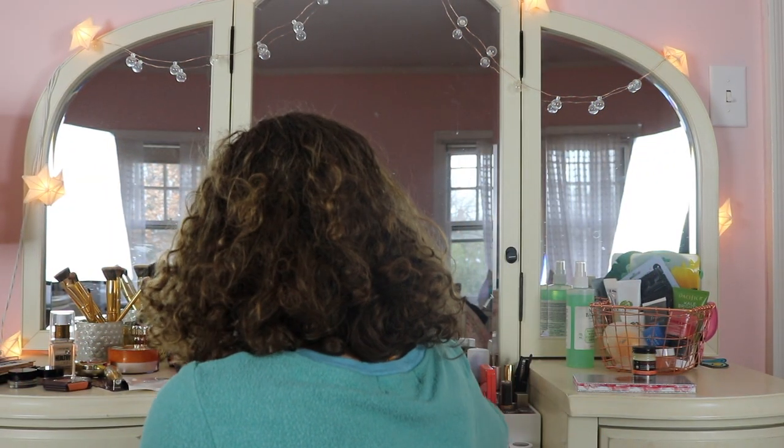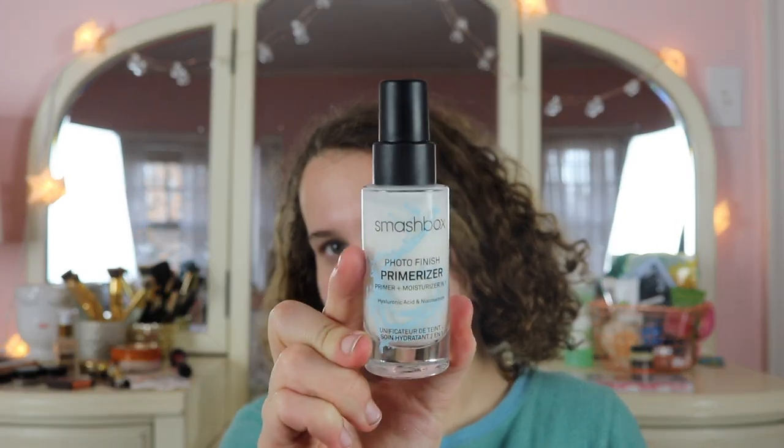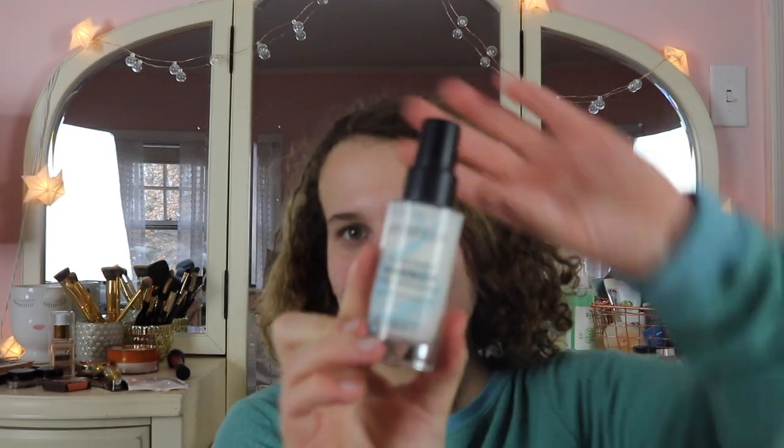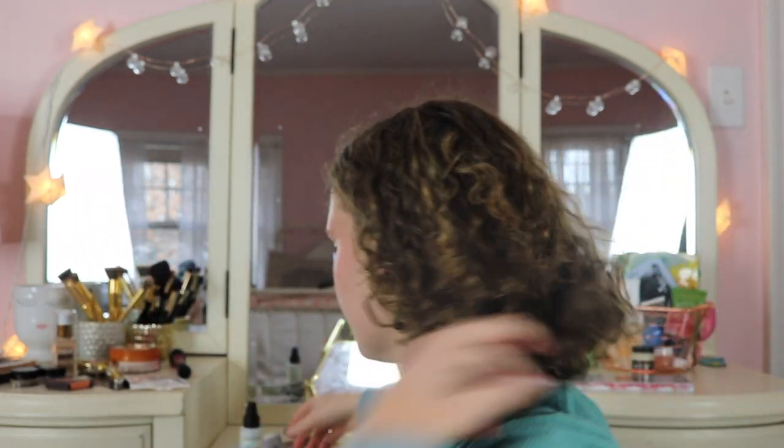For my primer I'm using the Smashbox Primerizer. I've heard a lot of people talk about this and they really like it. It's liquidy — I did not expect that. It feels pretty nice, very moisturizing, because it's both a moisturizer and a primer. I feel like a little goes a long way.